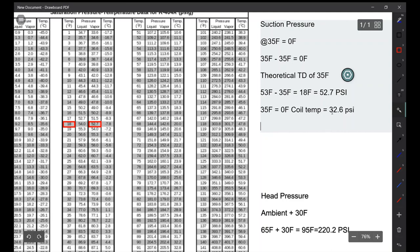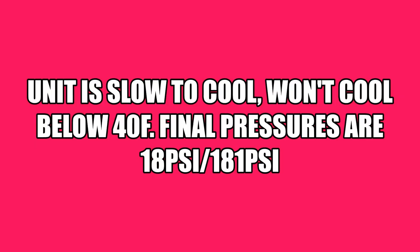This unit can run from 20 to 40 psi, which gives us a plus or minus 10 off that theoretical pressure. As you can see, the unit is very slow to cool and still won't go below 40°F. Final pressures are 18 psi suction and 181 psi head.